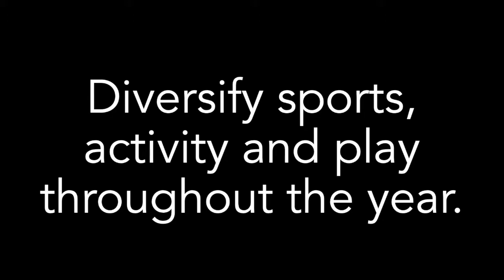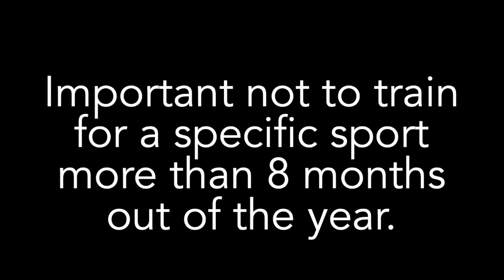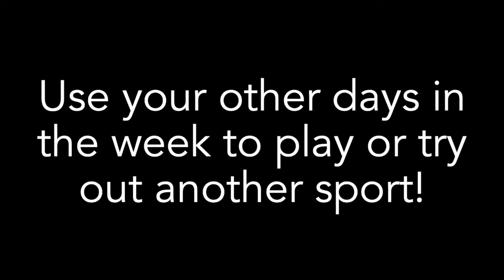Our goal in these videos is to provide education and resources to help in strength training and injury prevention. It is important to diversify sports, activity, and play throughout the year. A good rule of thumb is not to train a specific sport for more hours per week than the age of the child. It is also important to not train for a specific sport for more than 8 months out of a year. These exercises should be performed 1-2 times a week. Other days should be used for active play and a variety of sport and activity.